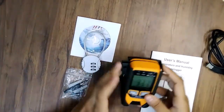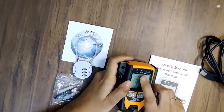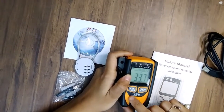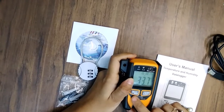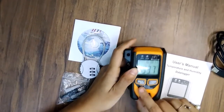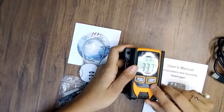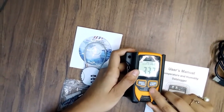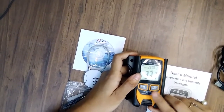Here you can see one record indication is available, and also alarm indication is available with the maximum and minimum value for the temperature and humidity. You can select your temperature and RH data with this button, and the temperature is also selectable between Centigrade and Fahrenheit.